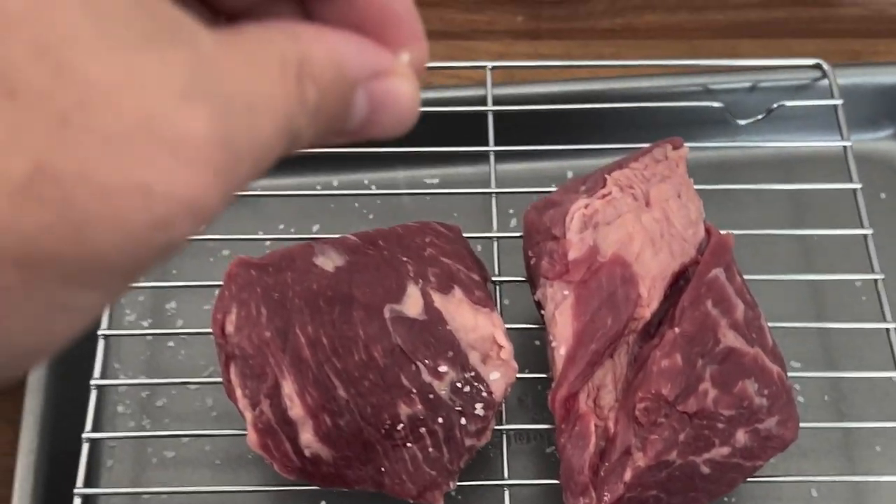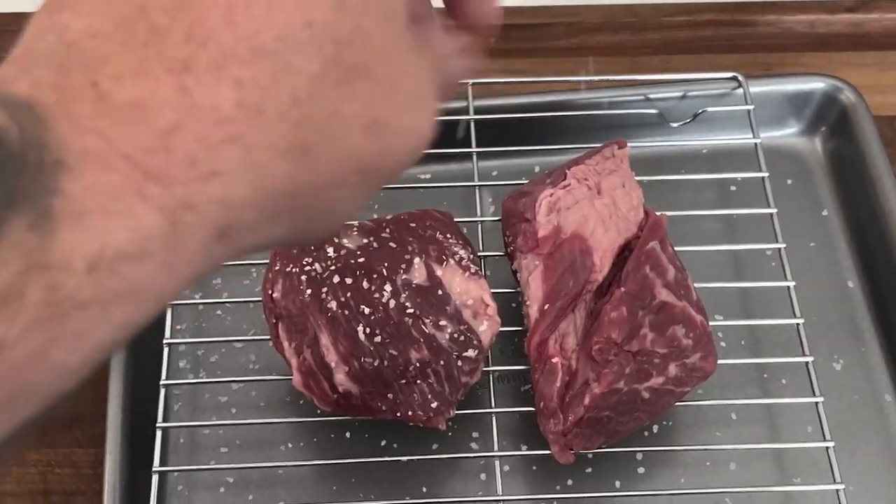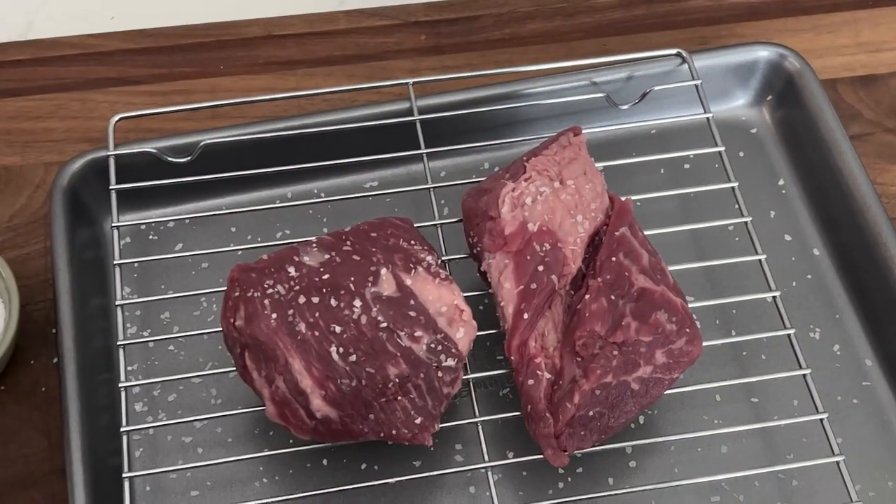As we always do, we dry brined the steaks. Last night I took them out, put them on a rack, seasoned them up with a little kosher salt, and put them back in the fridge overnight. Let the air hit it — let that salt penetrate, draw out the moisture, then draw that salt flavor back in. Too damn tasty.